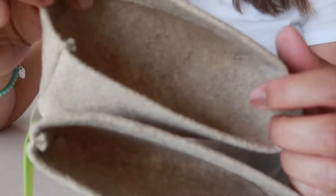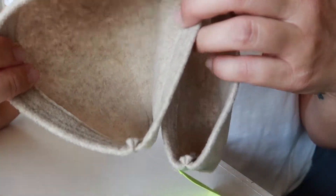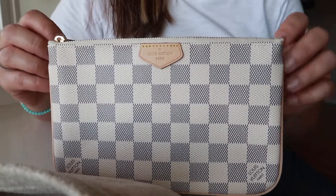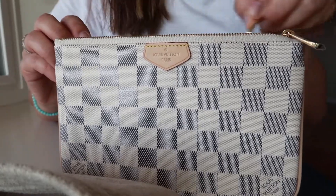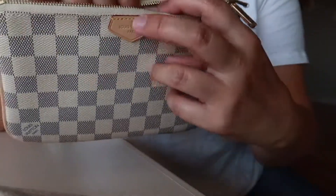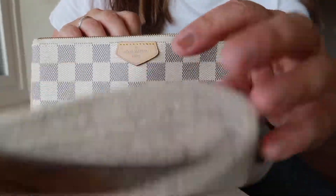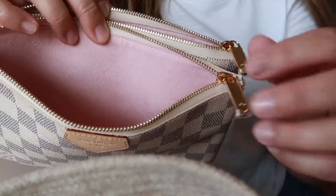They came with two inserts. There are no pockets in it, it's just one empty space. So let me get the bag. This is the double-zip pochette that I got in the previous video, if you watched. The interior is a light pink.